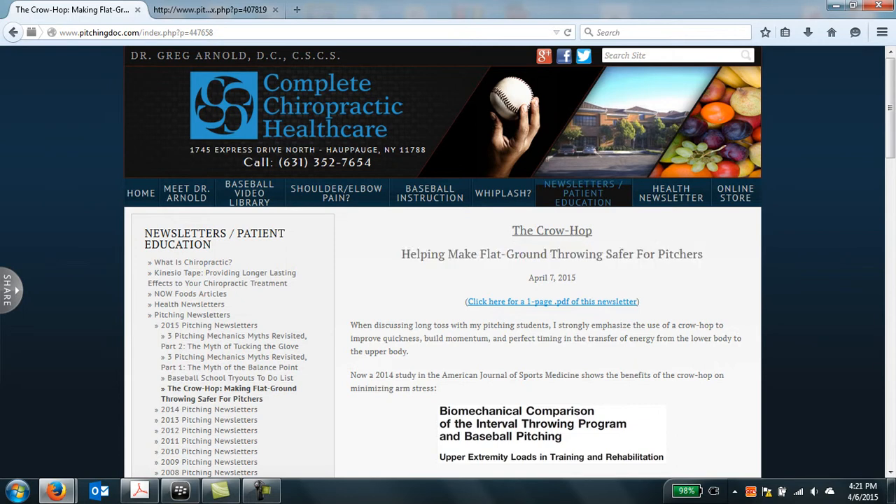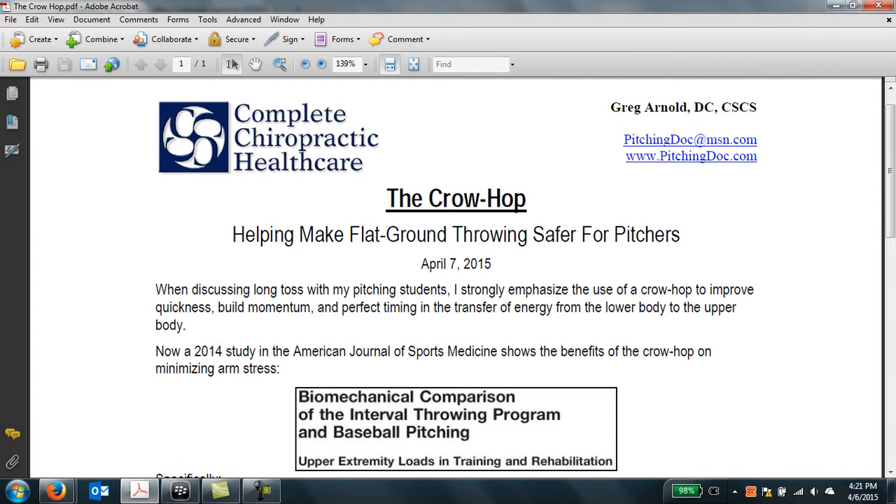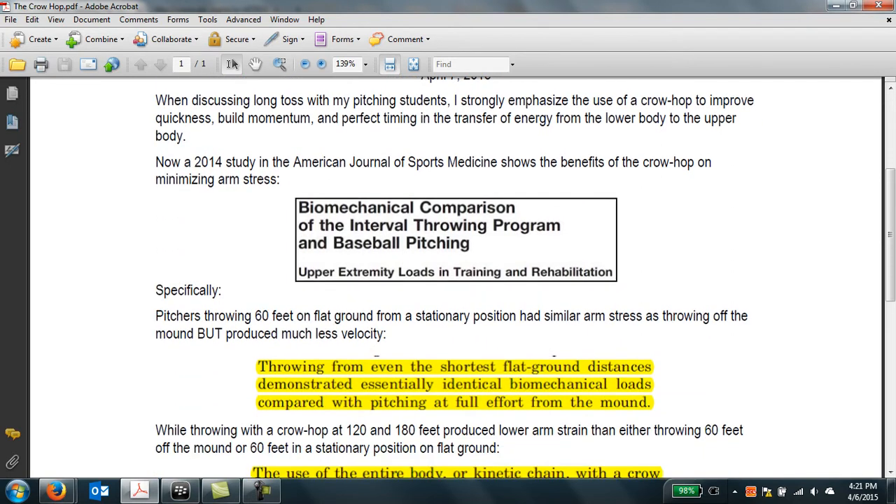Right beneath the date, if you click on this hyperlink, a PDF will pull up, which will usually make the newsletter a little bit easier to read. This is based on a 2014 study in the American Journal of Sports Medicine regarding long toss versus pitching off the mound.